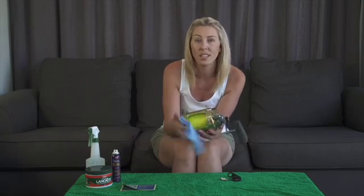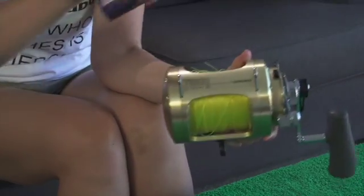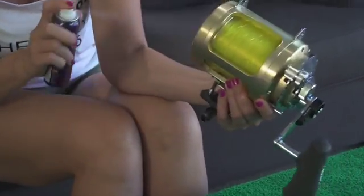Then what we're going to do is get our CRC tackle guard, and we're just going to give it a really nice wide spray and give it a good wipe again.